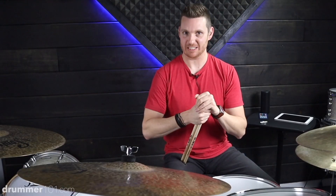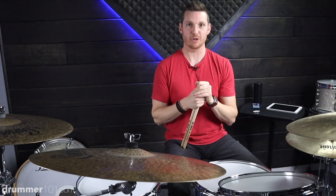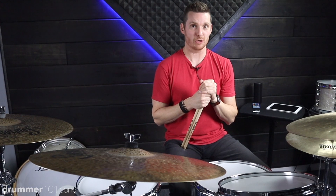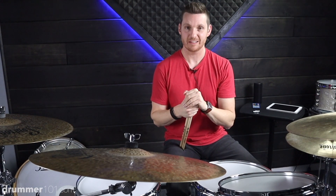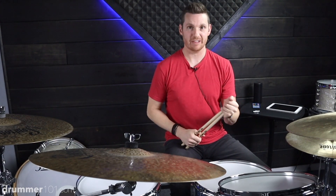Not only are you changing the accent placement within the measure, but you're also changing the drum or surface you play on. That trains your ear to hear notes at different velocities and on different surfaces of the drum set. So what I'm going to do is play random single strokes, move around the drum set, accent different notes, and just do whatever feels appropriate.